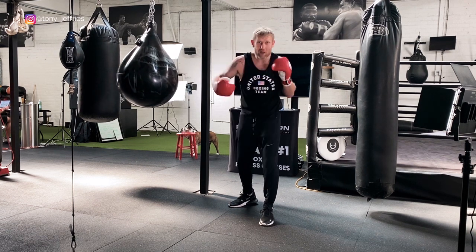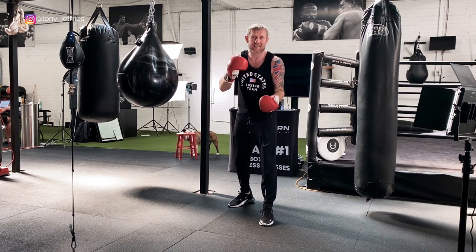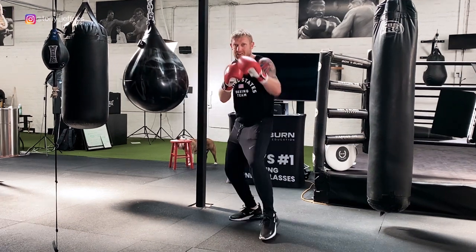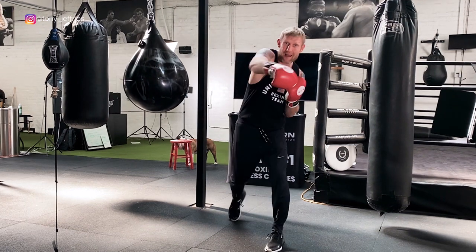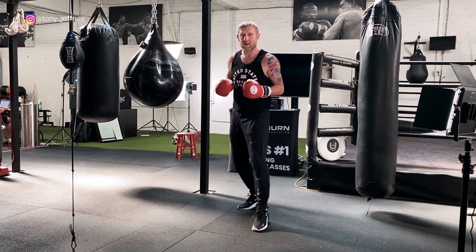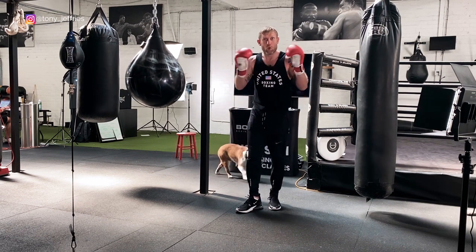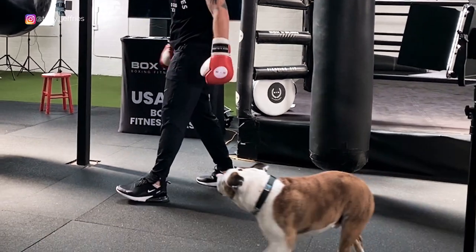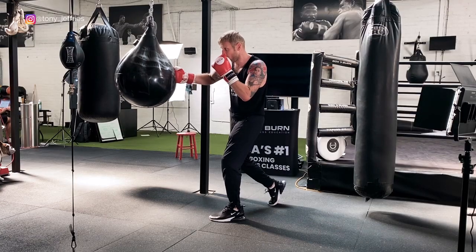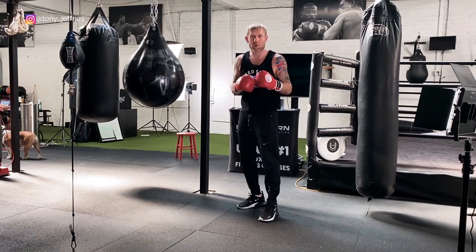If I threw the jab and right, the hands have come close. Through that right hook the hands come open, and when they're coming open that's the time to throw that uppercut. You can step with that uppercut as well — jab, hook, right. Really the jab and the hook are just a decoy to get them to open the hands again. Look at this — jab, hook, he's opened his hands, back through the middle.